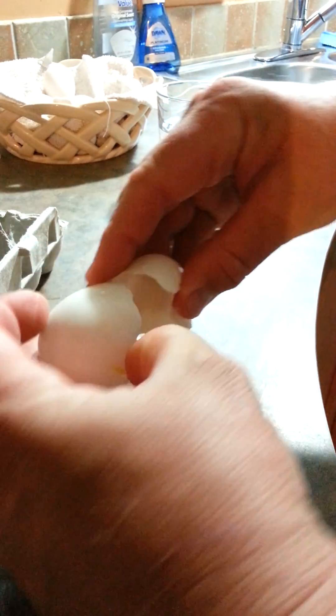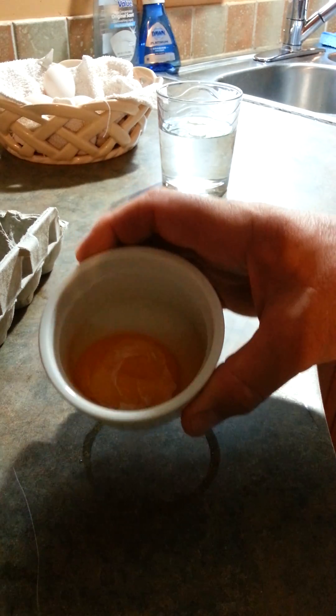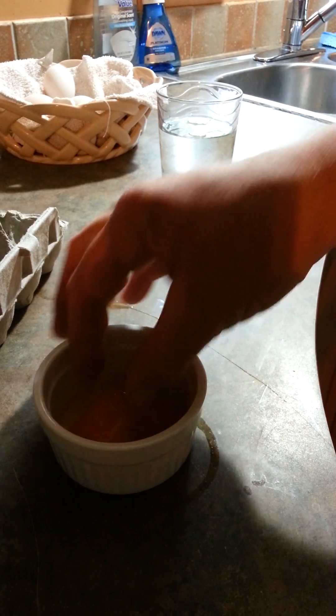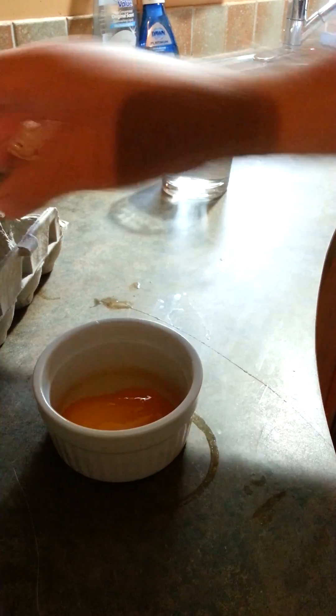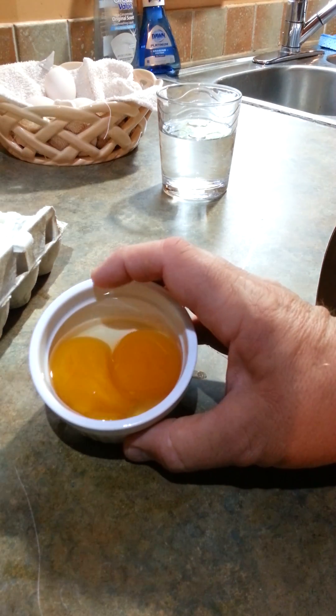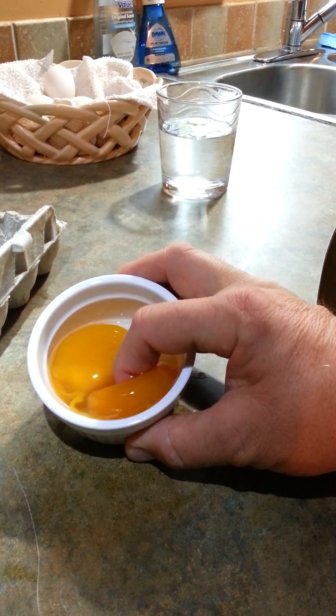I'll crack this old egg open. There's a membrane stuck to that one. There's not much egg white in it. The yolk is very thick — almost the consistency of a jelly. I'll crack this other old egg open as well. Duck eggs are rather difficult to crack open. And it's the same — not much egg white and the yolk is very thick.